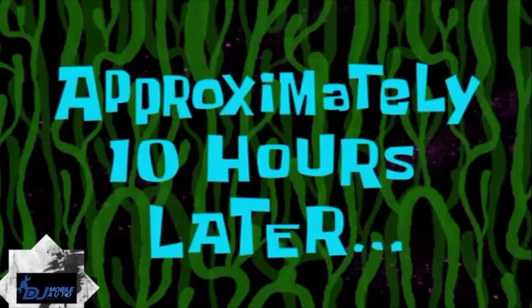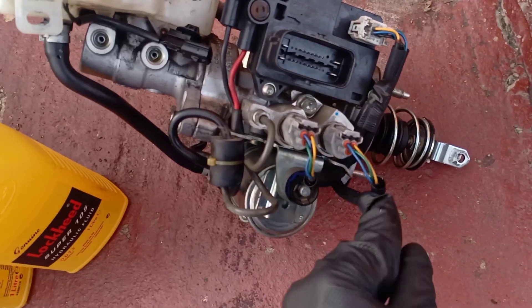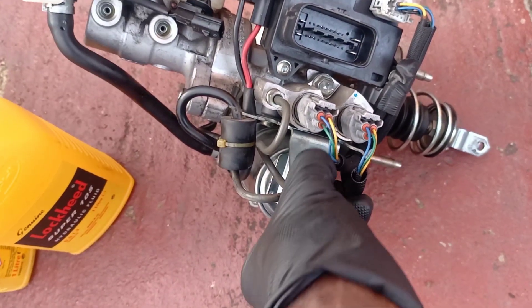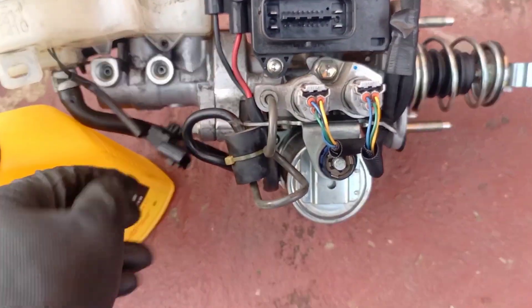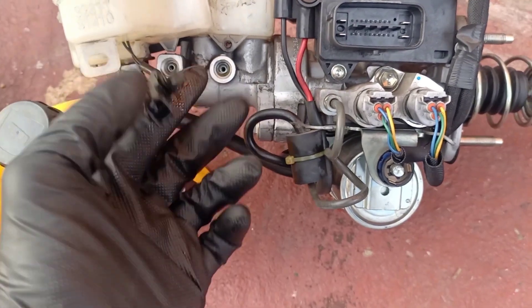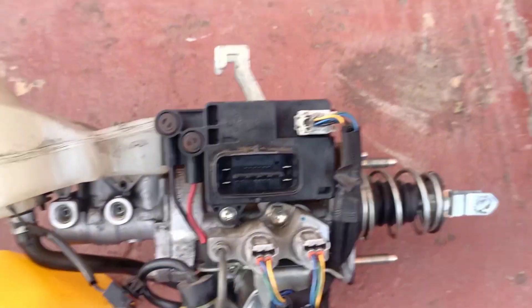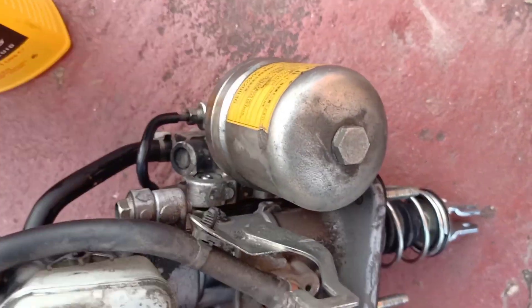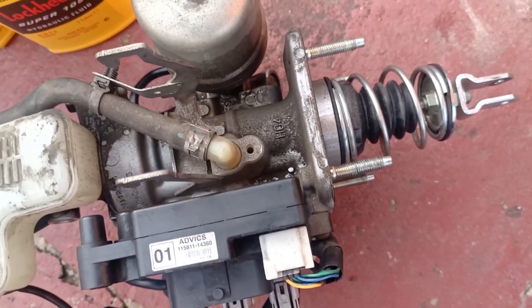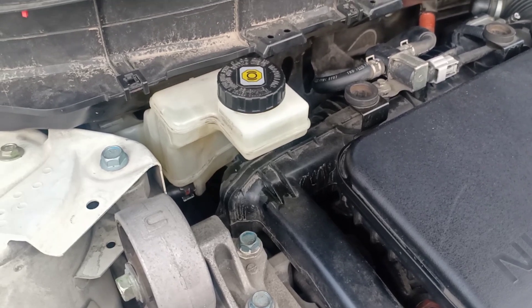Approximately 10 hours later - I got the unit back and the motor was replaced. That silver piece at the bottom is the motor. I'm just making sure my connectors are properly in. There's the level switch for the brake fluid. I'm using DOT 3 and I've bled the brakes. It's straightforward. We're going to pop this back in, start the vehicle for the client, bleed the brakes, and everything should be good.